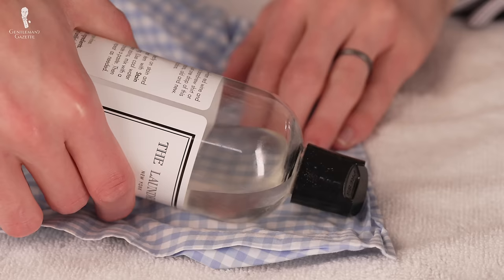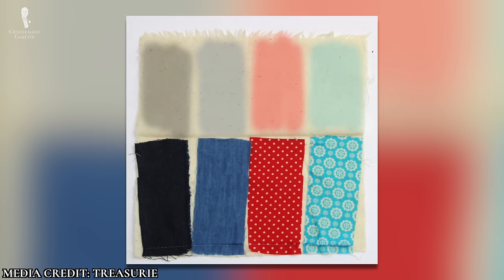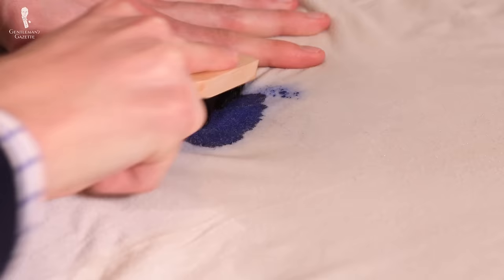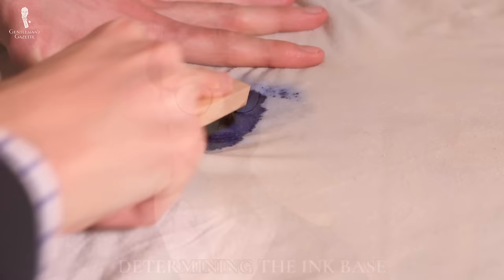After pre-treating but before beginning any cleaning process, make sure to test the process on an inconspicuous part of the garment — for example, the hem of a shirt tail or the back of a necktie. Let the treatment sit for at least five minutes, as this will allow you to determine what effect, if any, it's going to have on the color fastness of the garment. After all, when removing a stain, you don't also want to remove the garment's original intentional colors.